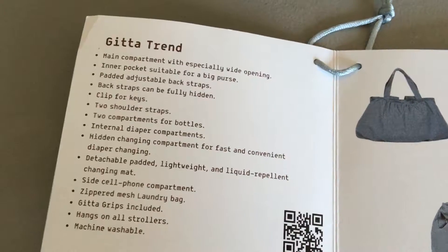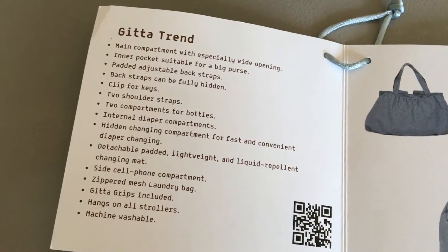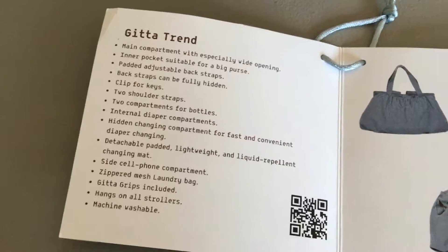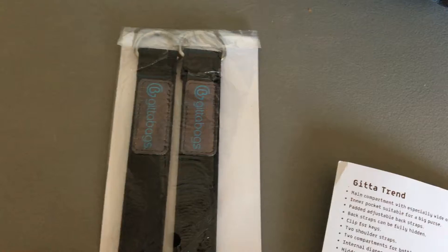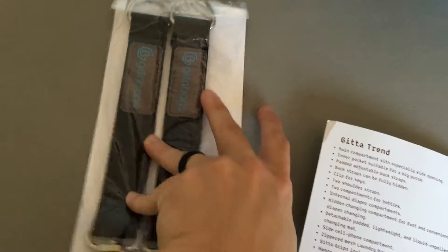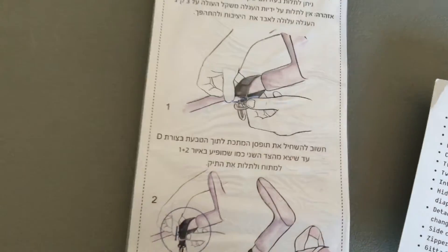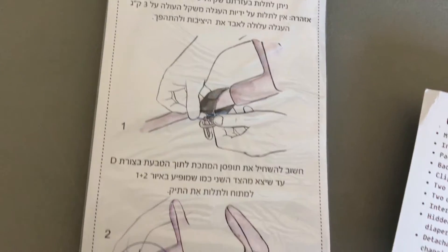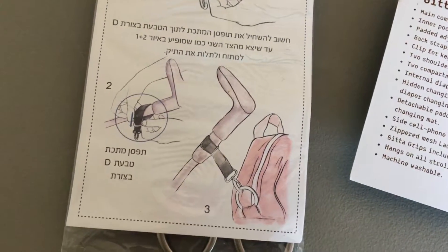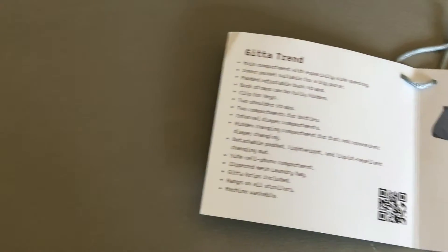There's a side cell phone compartment, a zippered mesh laundry bag which I do have in here. It hangs on pretty much any stroller. You also get these stroller clips, which can totally be used on a shopping cart as well. They are not real leather but a leatherette. You hook them over and around and then they go on the clips of the bag, which I will show you here in a second.